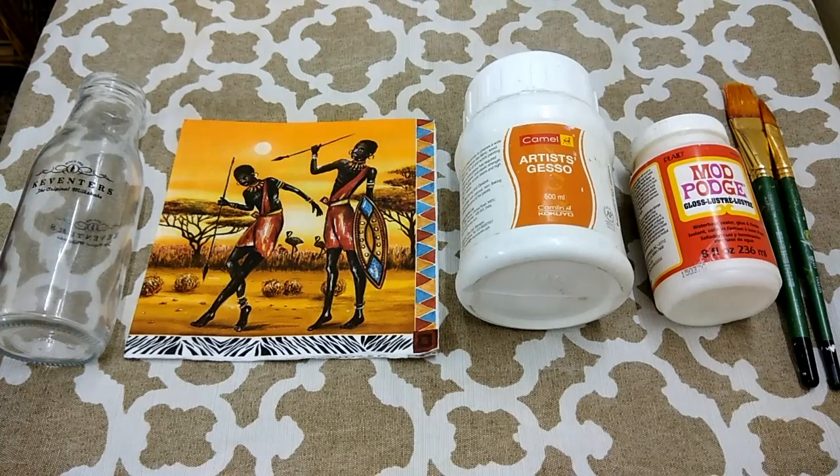Decoupage is the process of beautifying ordinary and everyday objects. Usually when you want to make an object look better you have to either draw or paint over it. But the process of decoupage, in which you use paper or pieces of paper to stick on any object, cuts short the whole process and the time also.